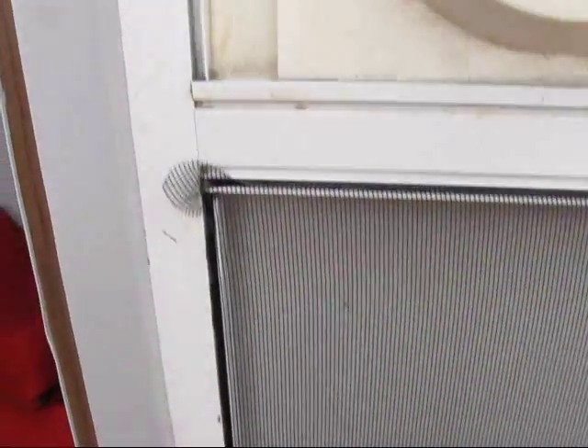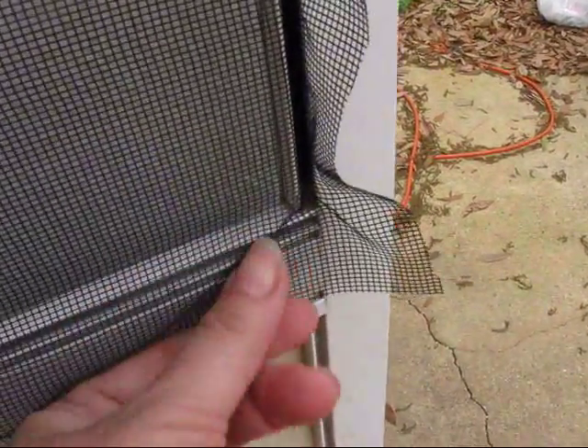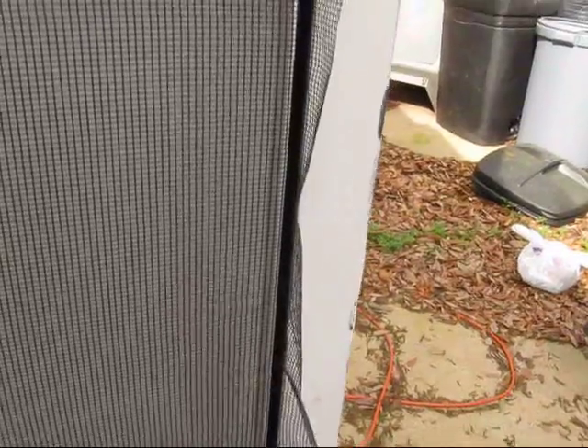So far it looks good. I have my edges in — left side, top, right side — and now I'll do the bottom. What I have to make sure is that I have just a little bit of slack in my material so that it won't make the screen too tight and tear it. Now what I have to do is take my scissors and just trim the edges of the screen that are hanging out and we will be finished with this project. It's not a tough project whatsoever.